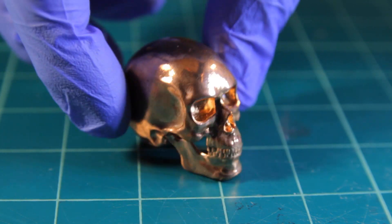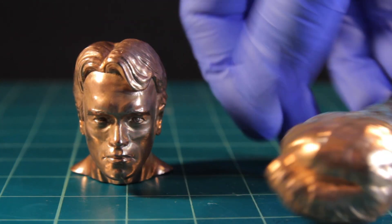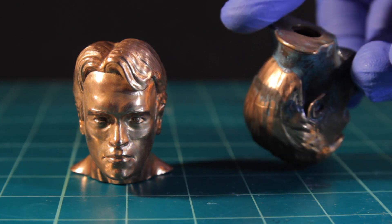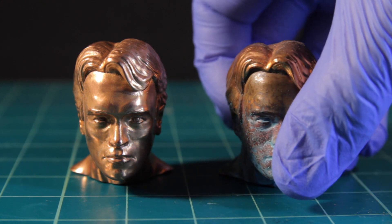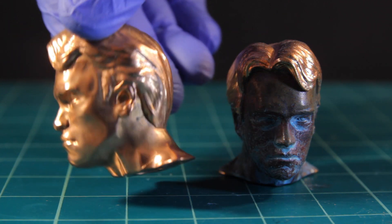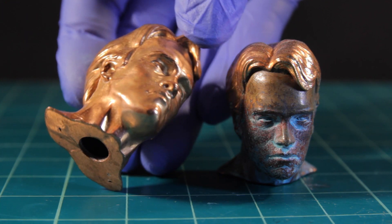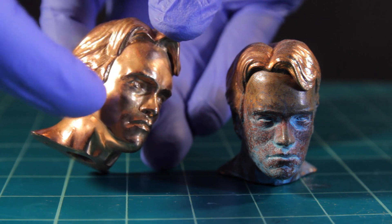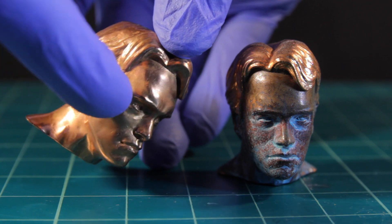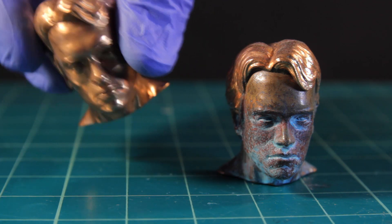Here I've got my two Arnies. This one I kind of patinaed his face but left his hair alone, so his hair is really nice and shiny — it doesn't look so shiny on camera but believe me it is super shiny. The other one is completely super beautifully crisp. You can't really see any layer lines on him — well, just slightly there, but that's like what they call salmon skin.